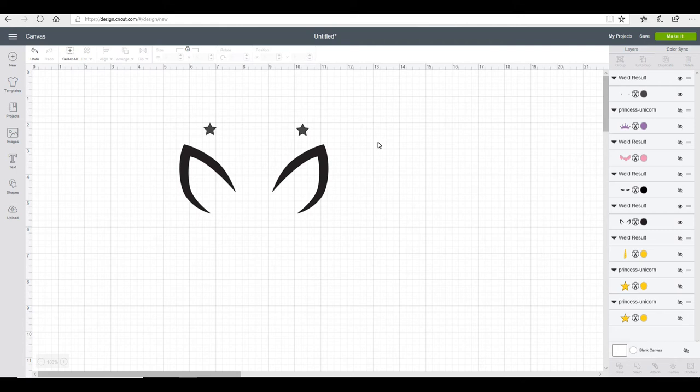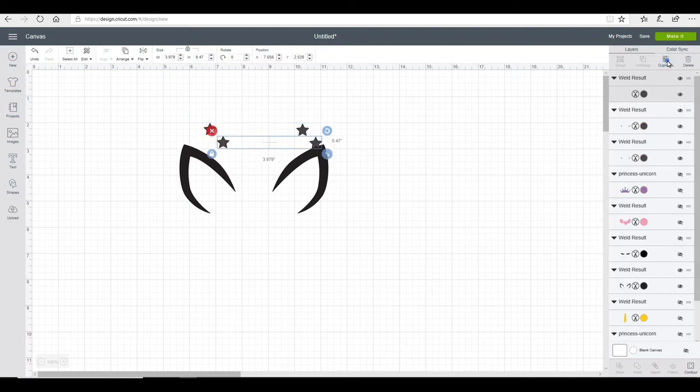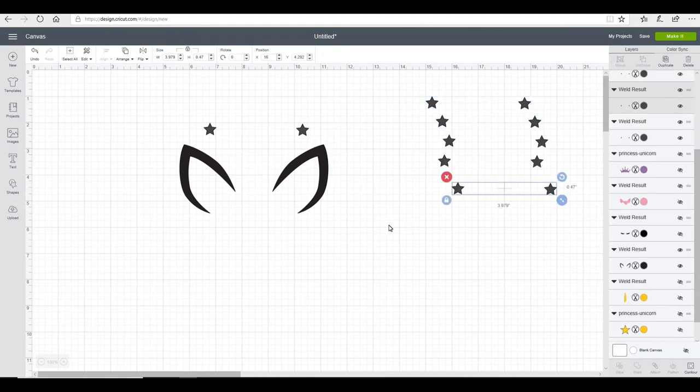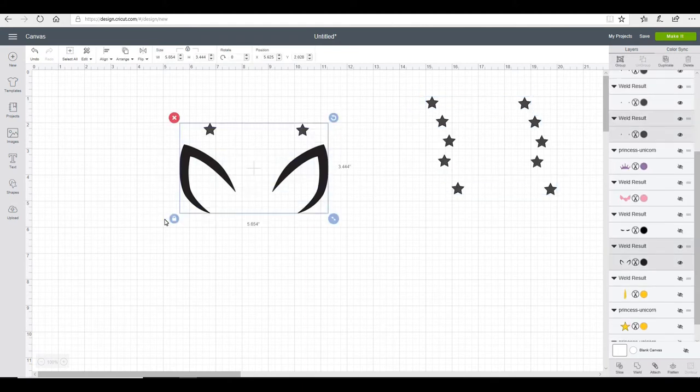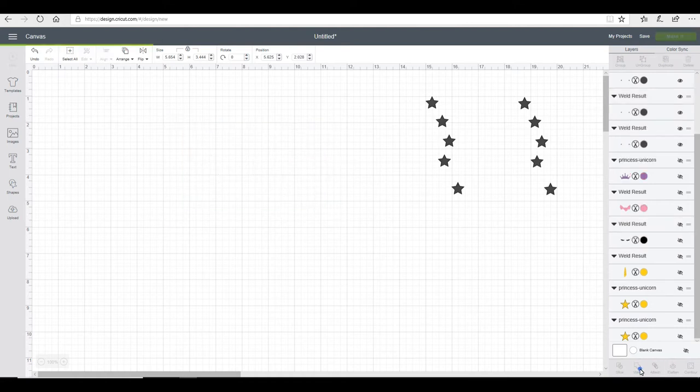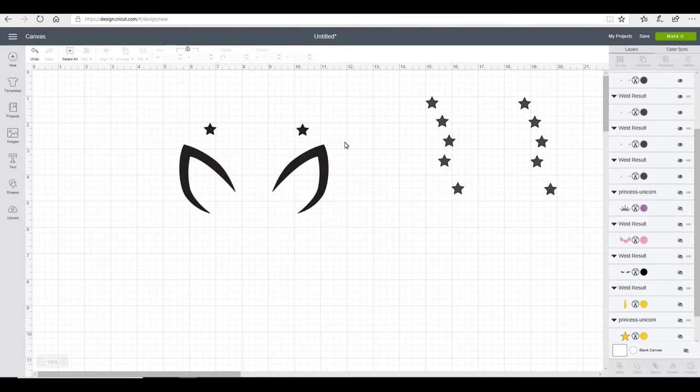I'm then going to highlight again and duplicate them one, two, three, four, five times, and then move my duplicated copies out of the way. I'm then going to highlight both my stars and my ears and weld them together, and this will keep them as one continuous cut layer.